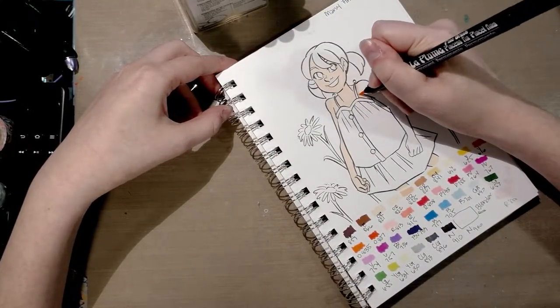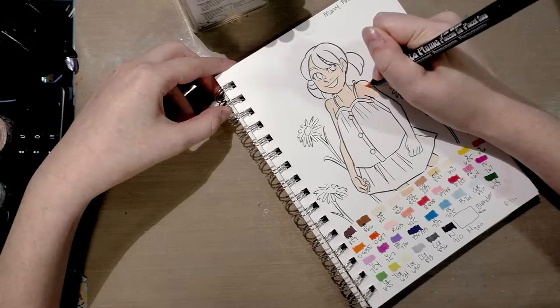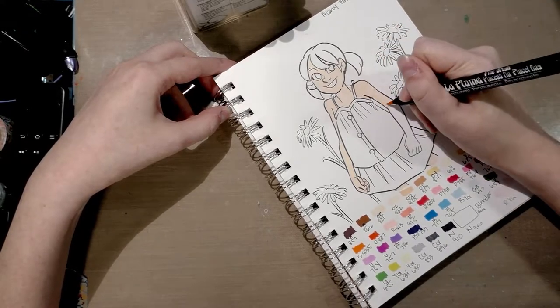These are available both in sets and open stock — I've definitely seen them on Jerry's Artorama. It was my Art Snacks box for April that first tipped me off to the existence of these markers, so you might want to check out that video as well.